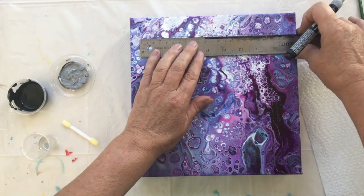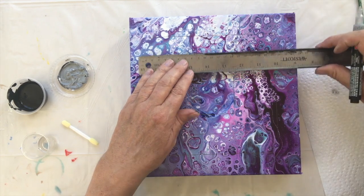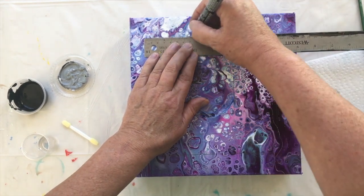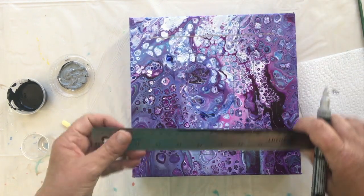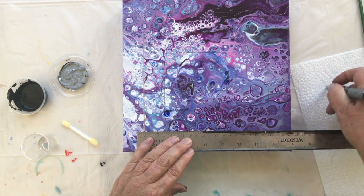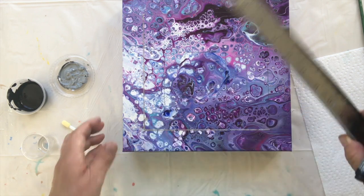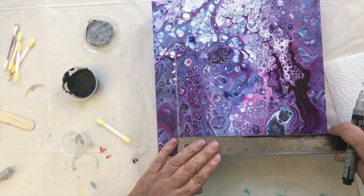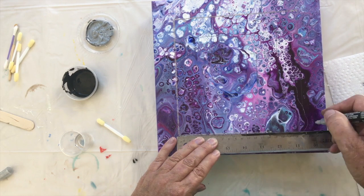I just think it gives it a nice glow. I just have to mark my corners because I've drawn this out in pencil but I can barely see it. The colors I'm going to be using are grey that I've mixed, and black. I've got all my little smudging tools on hand.